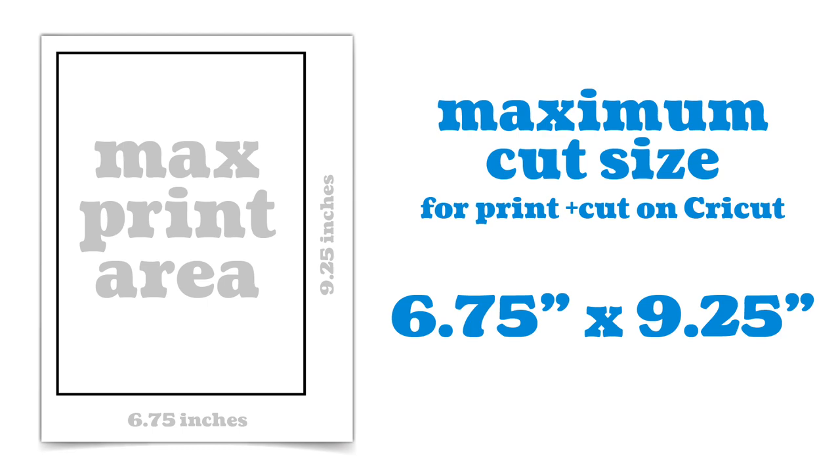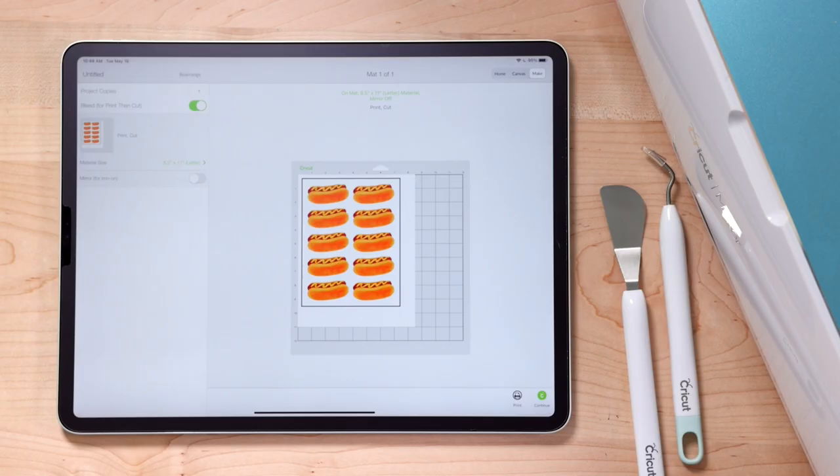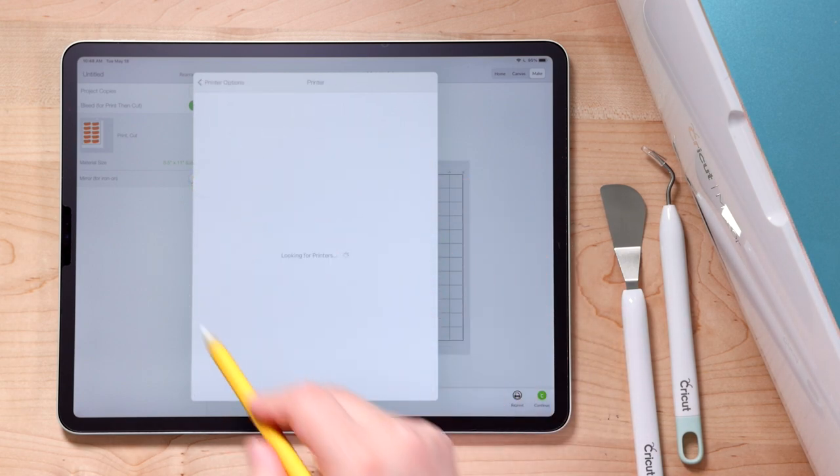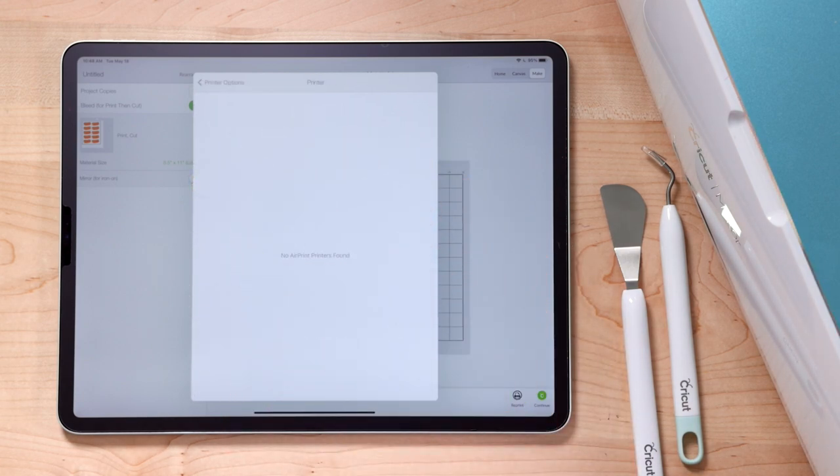The next step is to tap the Print button. This works if you have an AirPrint-enabled printer — you just select your printer and it should work. Unfortunately, I have an Epson Workforce 7820 which doesn't have AirPrint, so I have to use my computer. There's really no other way to print from the iPad without AirPrint, which is a bummer if you want a fully iPad-based workflow.